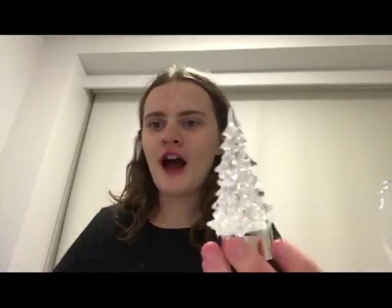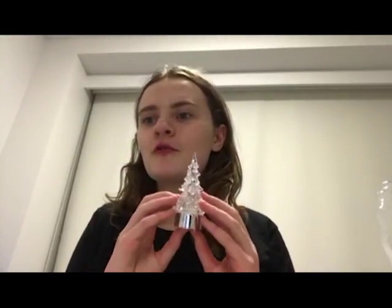I think decorated lamps are really good presents because they brighten up people's places. At nighttime you can't really see anything, but if you find a really beautiful light, you can see something really beautiful at nighttime. That's what I think is cool about having lamps.